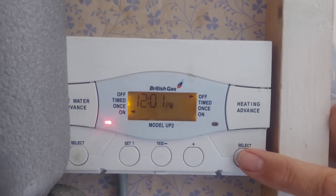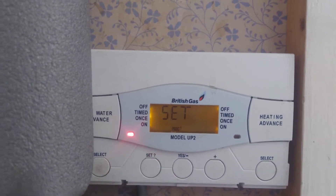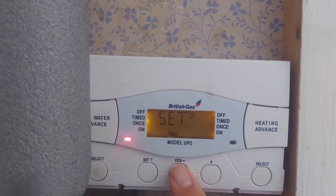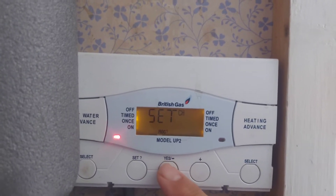So if we want to set the program, what we need to do is press set, and then press yes. Because it says CH up there, that's asking do we want to set the central heating program — so yes.